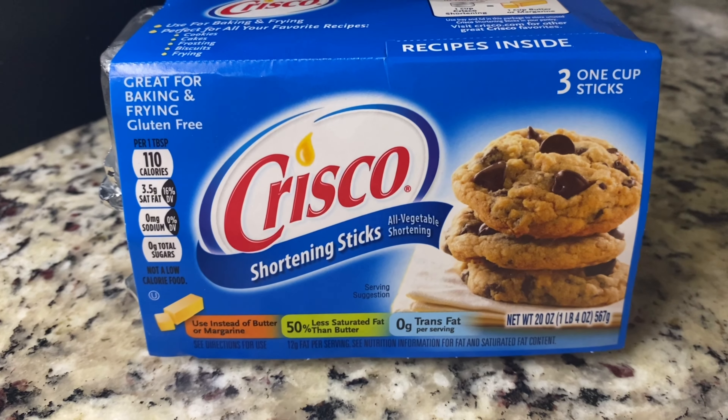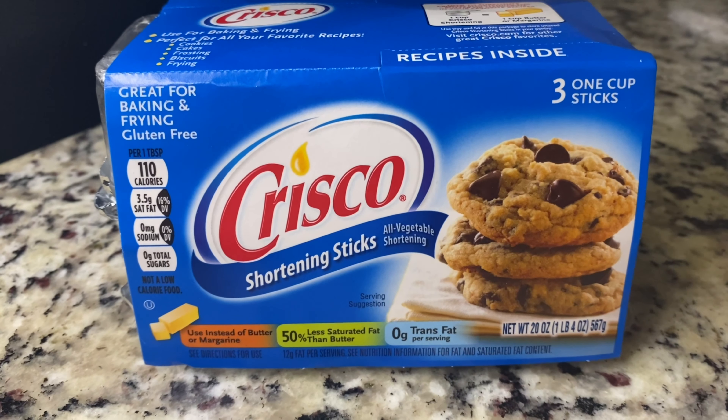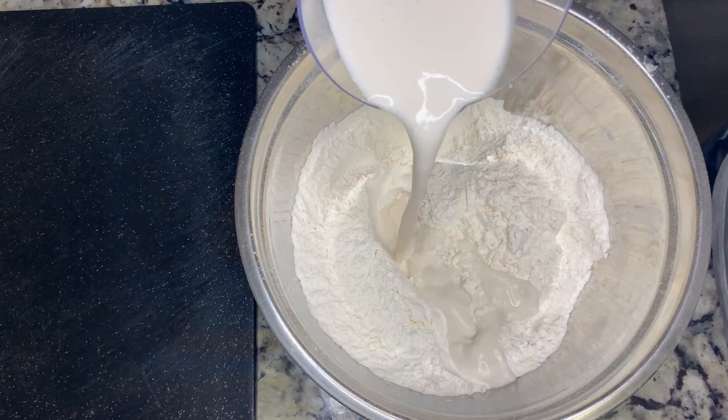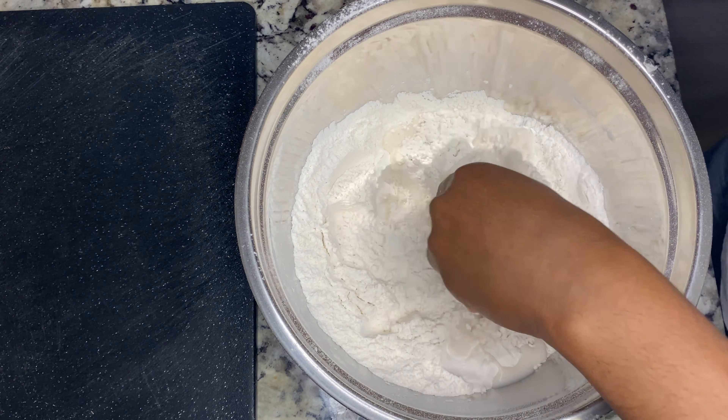I already added my shortening in the bowl — this is the brand I use and it is vegan. You can also use vegan butter, that's what I would normally use, but I'm all out.